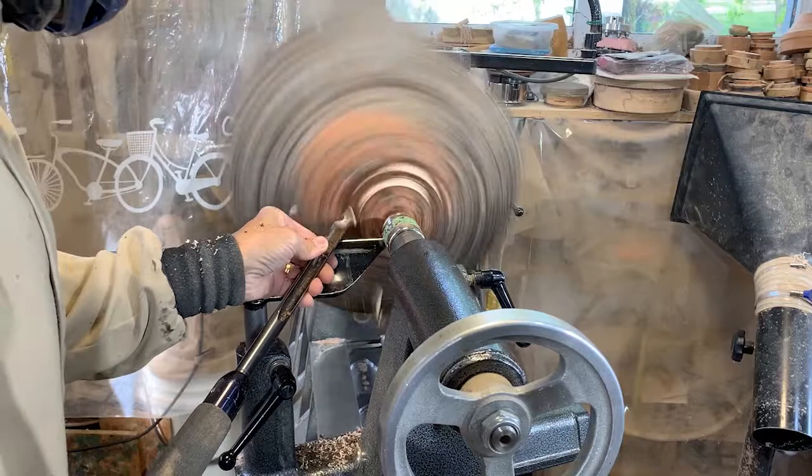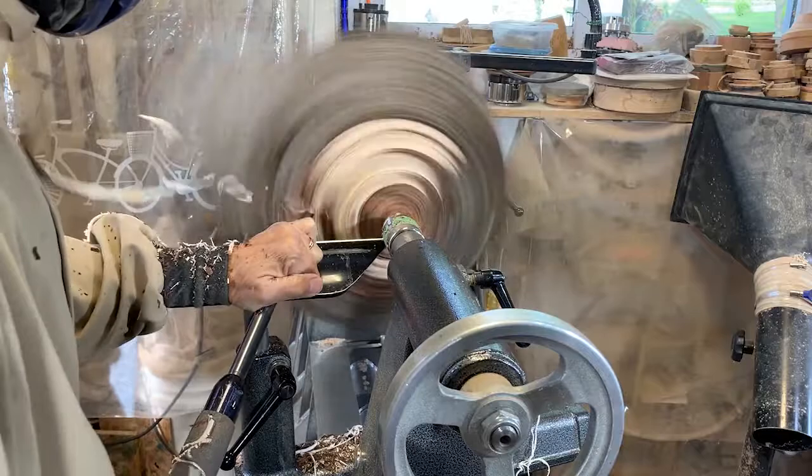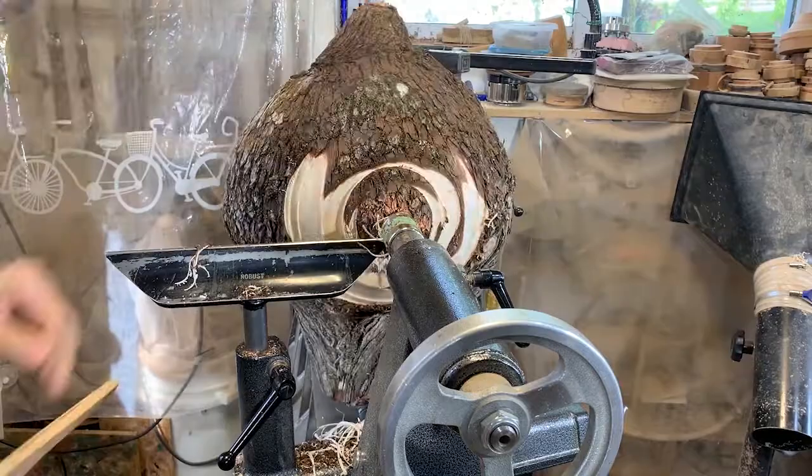I'm going to do all of my roughing out with a 5/8 inch bowl gouge. It's a pretty good tool for getting your shape. Now what I found with this burl that I hadn't realized when I first started is that it's quite wet. I thought this was completely dry and I could do it from start to finish. That's why this is going to be a two-part video — I'm going to have to rough turn it and then let it dry.